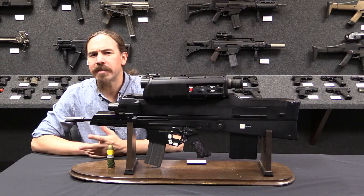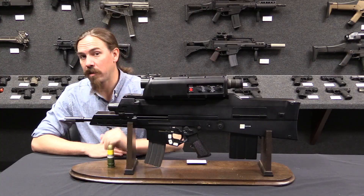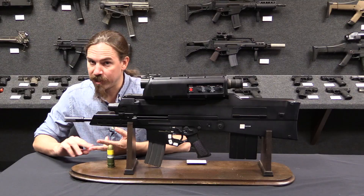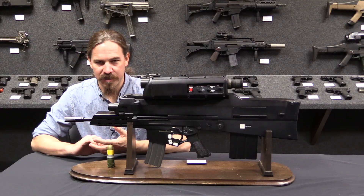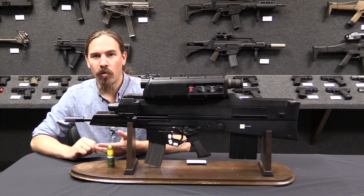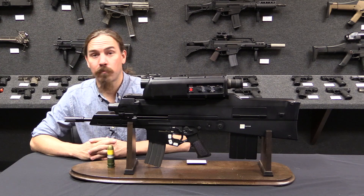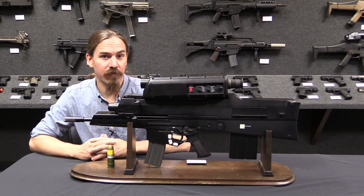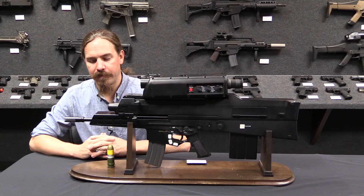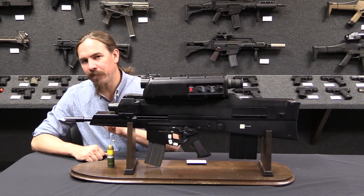The ACR program ran basically through the 80s and involved the Steyr ACR, which we have a video on, and the HK G11, and a couple of other guns as well. That program didn't end up working either. Its goal was to increase the effectiveness of the rifle by 100% — double the effectiveness over the M16 — and it utterly failed at that goal.